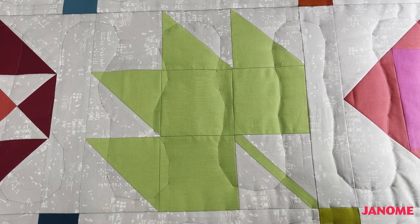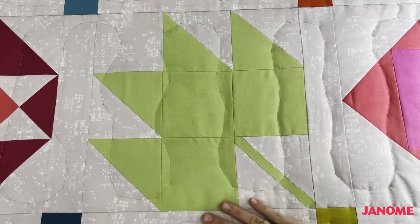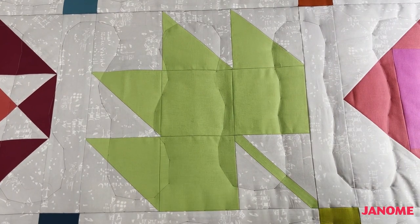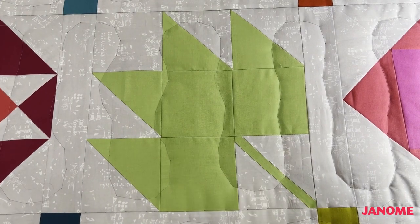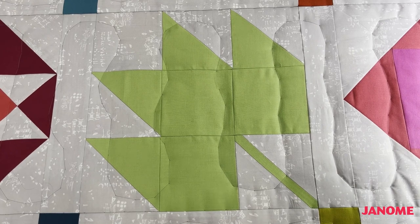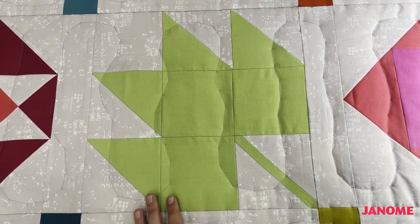Our first block that we're going to be working on is this fantastic maple leaf. I've pieced it in a solid color, so it's really nice and modern looking. The background is this great low volume gray fabric that I picked. I went ahead and basted this entire quilt on the Janome Quiltmaker Pro 20 so that I could take it off and just do a couple of quilt blocks at a time if I wanted to.